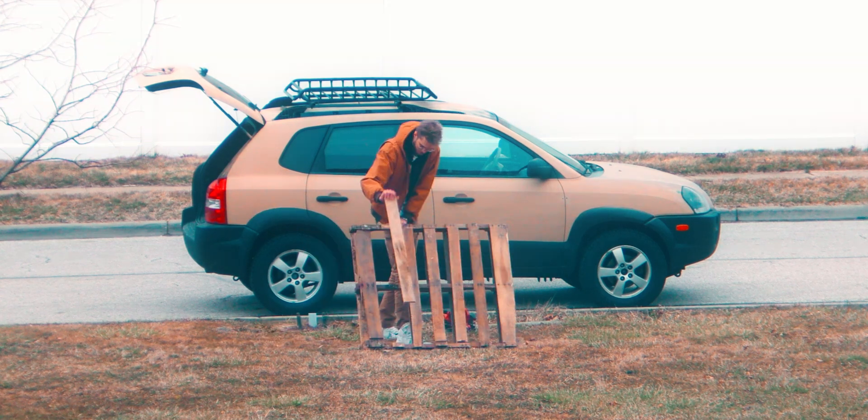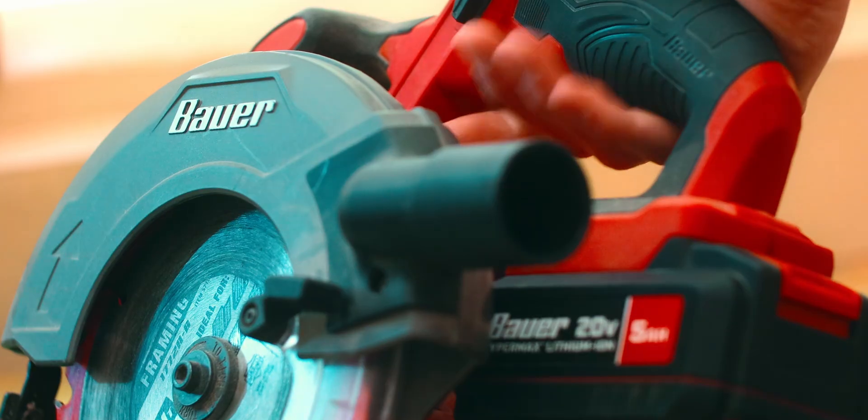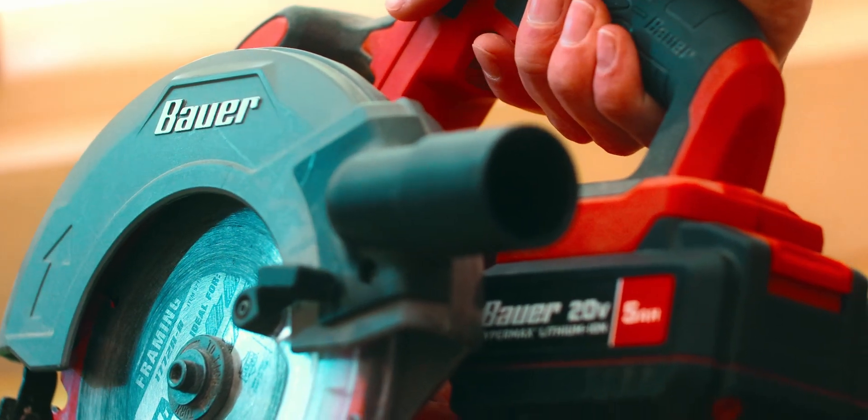The other day I was cutting up a pallet working on a project for a video and then my saw stopped working. No spin, no nothing. Just the haunting smell of a burned out motor.